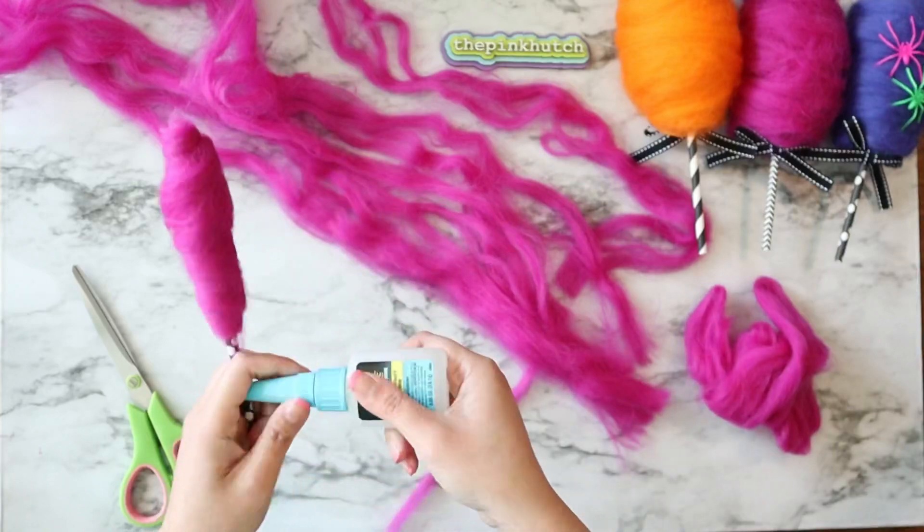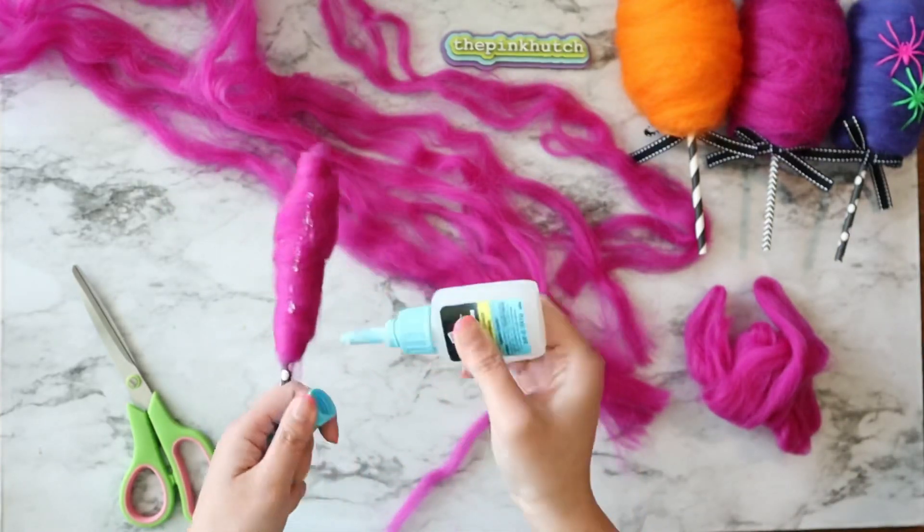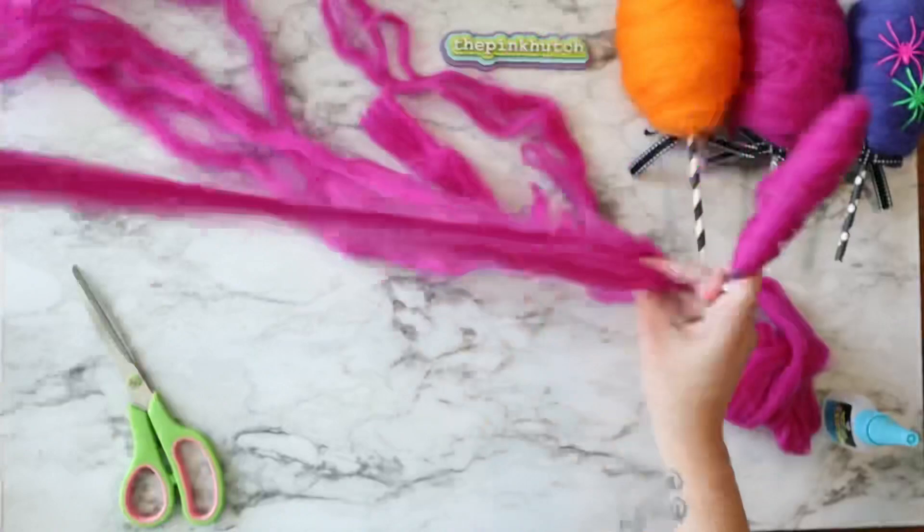I'm going to go ahead and speed through the next process so y'all can see what I'm doing, and we're basically going to keep repeating those steps.